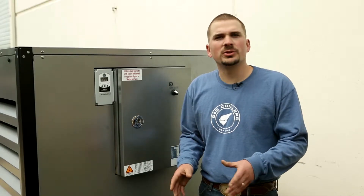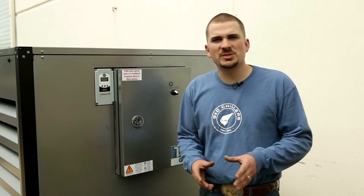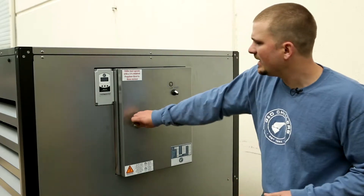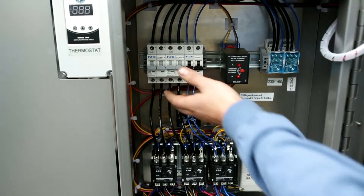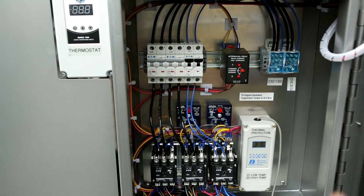When it's time to get power pulled to your unit, it needs to be done by a certified electrician. An external disconnect needs to be mounted to the chiller, on a wall, or on a post nearby — your electrician can help you out with that. Once you verify that you've got power to your unit, it's important to check and reset all of the breakers to make sure nothing was tripped during shipping. Just flip them down and flip them right back up to make sure they're all engaged properly.